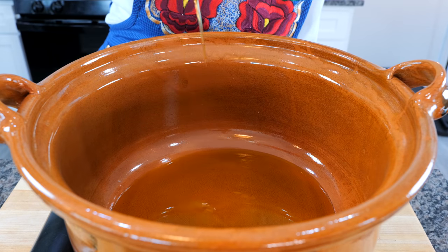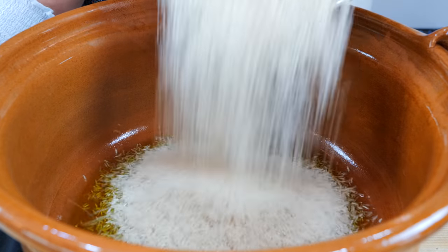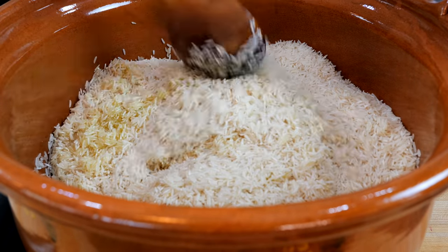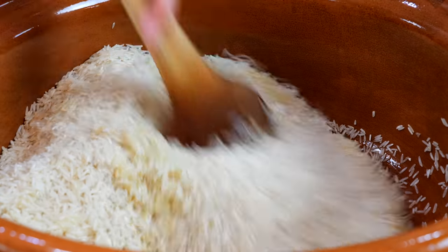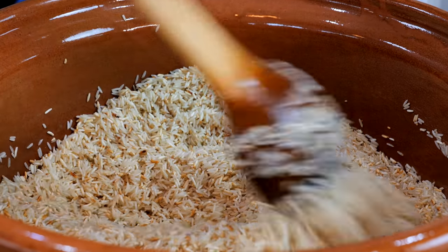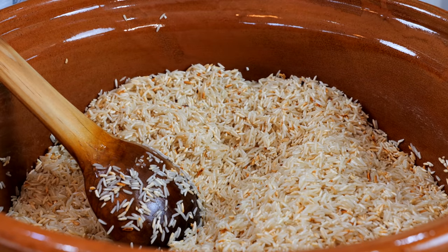Set your burner on medium heat and add your oil. After about a minute or so, you're going to notice that your oil is nice and hot. Go ahead and add your rice. Combine your rice into the oil and we are going to be here until our rice is nice and golden. After about 15 minutes, you are going to get a nice toasted rice. Remember to continuously stir if you're using a clay pot — that's a very important tip. We're going to add our blended tomatoes.